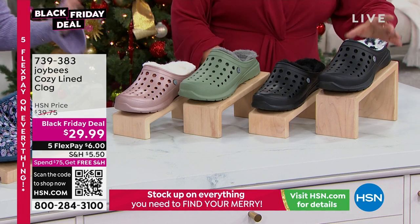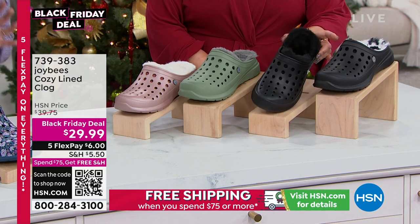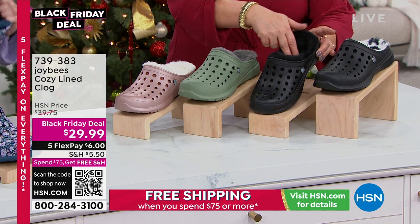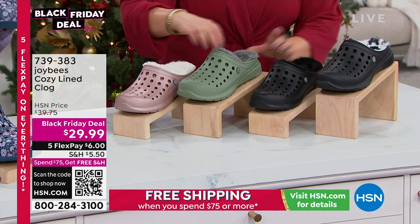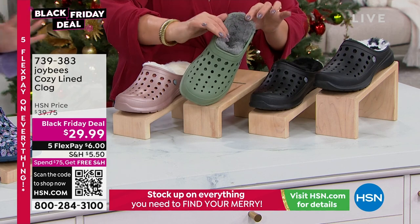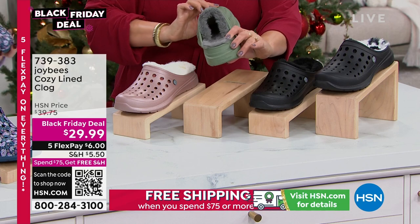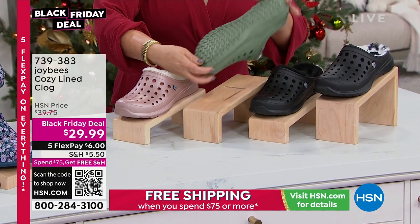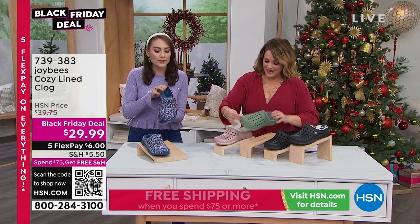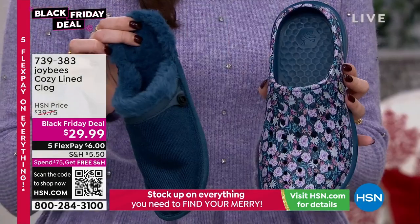This is the Joy Bees Varsity Clog — a customer pick, customer favorite. We've winterized it with that incredible faux shearling liner. It's like a cozy tunnel of fur for your footsies. Whether you're walking around the house, running errands, or chilling by the fire — roasting marshmallows this holiday break — the Joy Bees Varsity Clog has got you covered. And the best part is that shearling liner is removable.